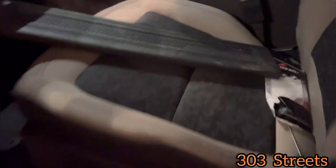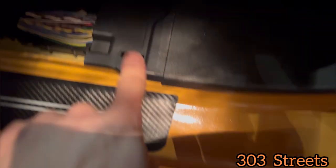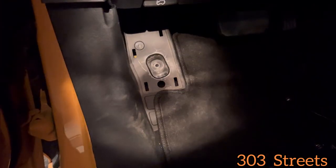So the first step, we're going to remove this panel right here. As you can see, it has clips — it was just in here. You kind of just pull on it. I started from this end and worked my way over and that pops out. This is going to be the same for the driver and the passenger.